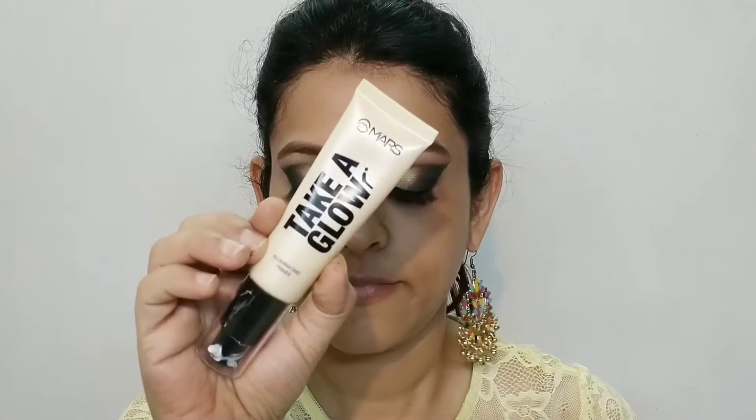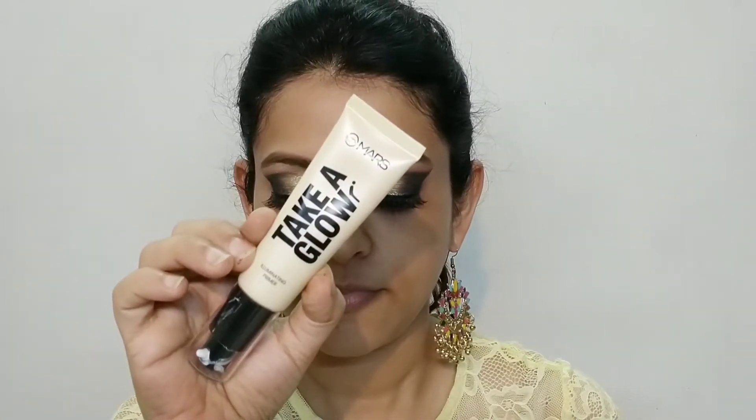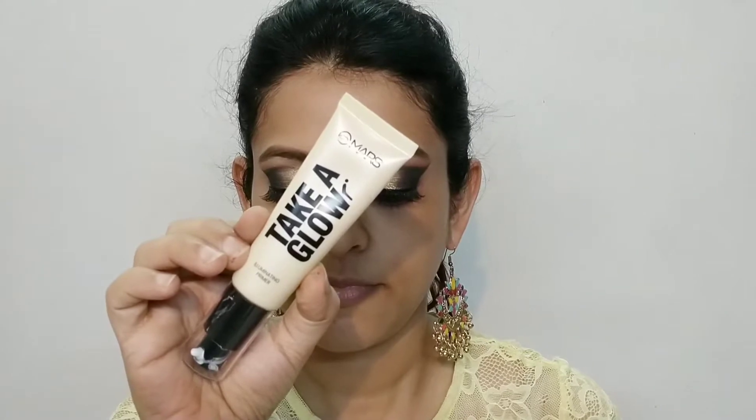I started to prime my face a little bit. I left it for 30 seconds so it will sink into my skin. You can see the primer is applied to the T-zones, so the pores are blurred.